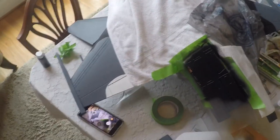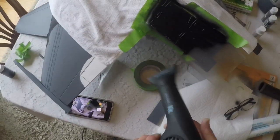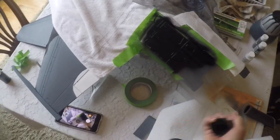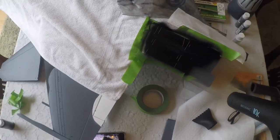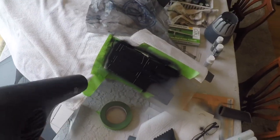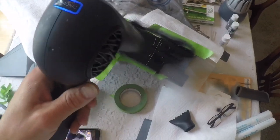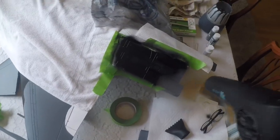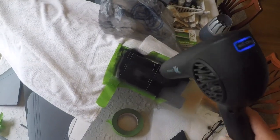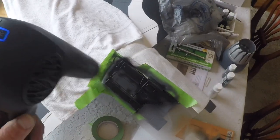Now I'm going to go get my blow dryer and hit this. Your blow dryer works really good with light heat just to dry this paint. You'll see the paint dry and go matte in front of you. This will also give you an idea if you need to go back and touch up anything before you take your masking off. I don't think I need to though — I think I got this pretty good.